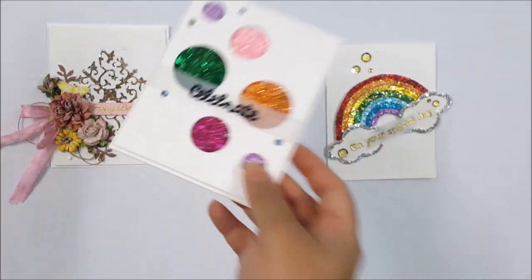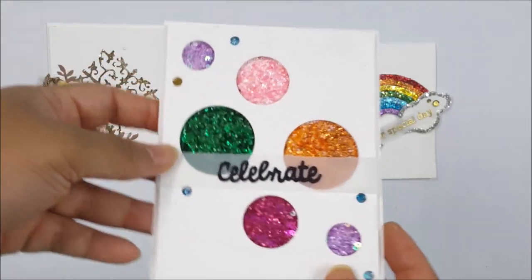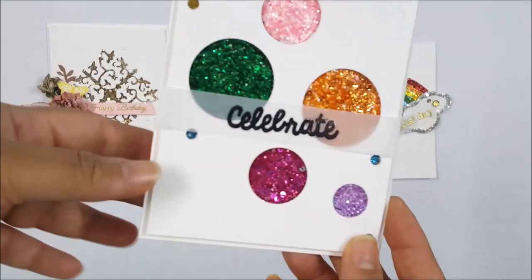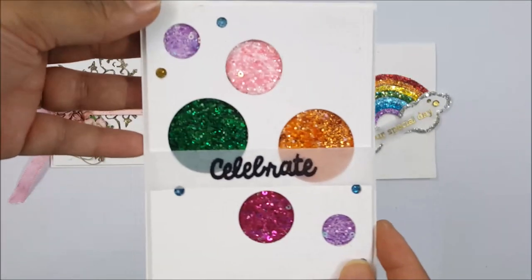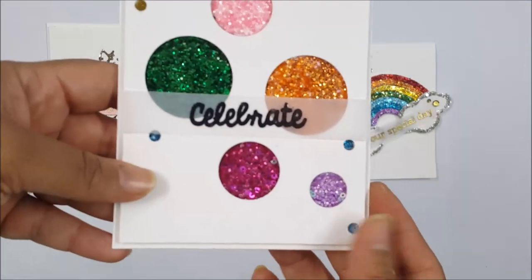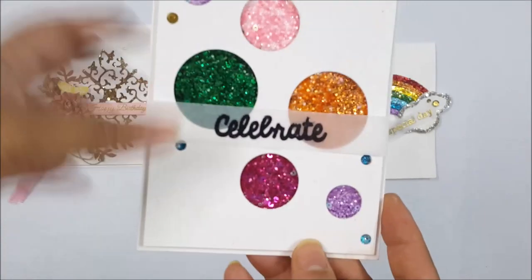This was the second card that we did. I just added a 'celebrate' sentiment to it — heat embossed on a vellum. It is so much fun. You can treat it as a celebration card for birthdays, anniversaries, or any other success that you know any close one has.